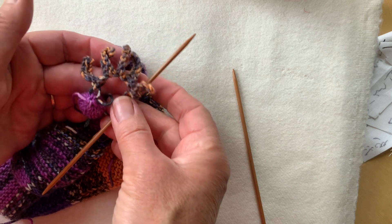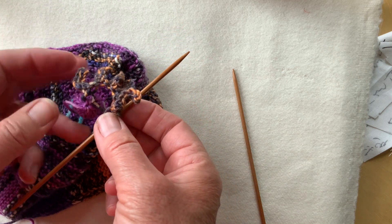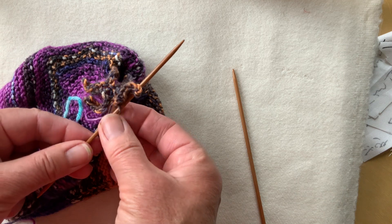The picots form a strip — I've made five of them. Then I'm going to cut off my yarn and join it back to the beginning, gather them up tightly in the center, and then sew them onto the bobble.